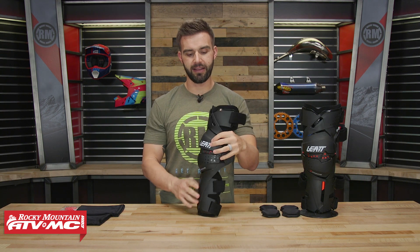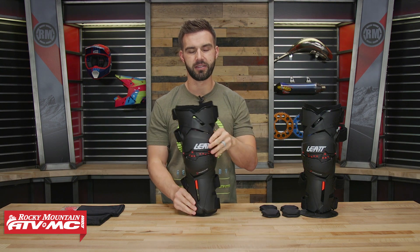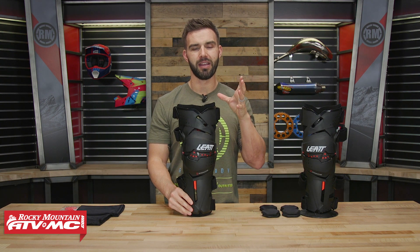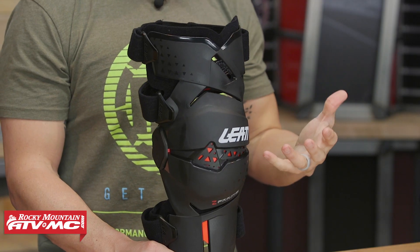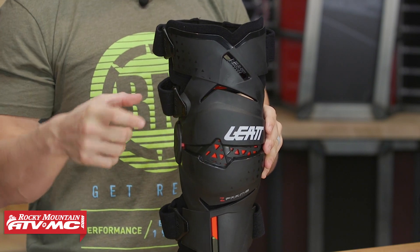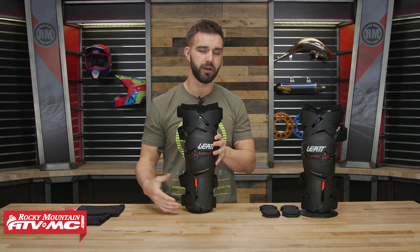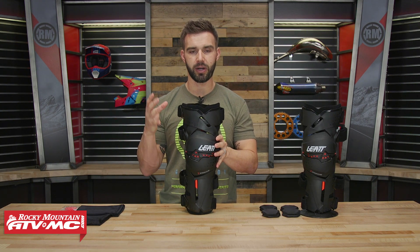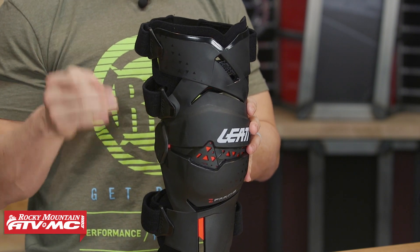This brace is certified for knee impact protection. Also — and this goes for the X-Frame and C-Frame from Leatt as well — their knee brace is certified as a medical device. Why is that important? If you go to your doctor and talk about getting knee braces, you can contact Leatt and get their white paper, which is signed by doctors certifying it as a medical device. You can show that to your billing insurance and ask if they'll help cover the knee braces. It's a great opportunity to get some help paying for them, so take full advantage of that.